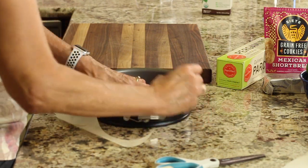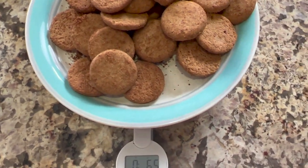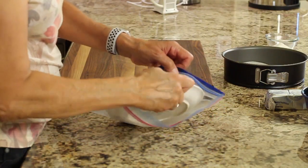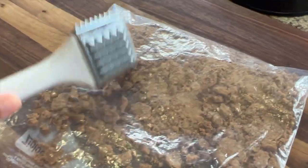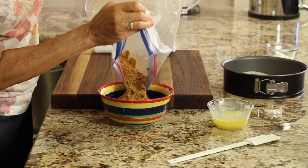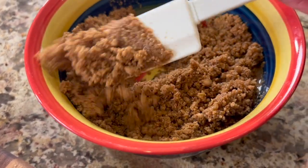I have a scale here, and I am measuring out six and a half ounces of these Siete shortbread cookies. Place the cookies in a Ziploc bag, seal it up, and then pound them until they're crumbly. I'm going to pour the cookie crumbs — the smashed ones — into a bowl, and we're going to add some melted butter. Give that a nice stir and mix it up until it looks like wet sand.